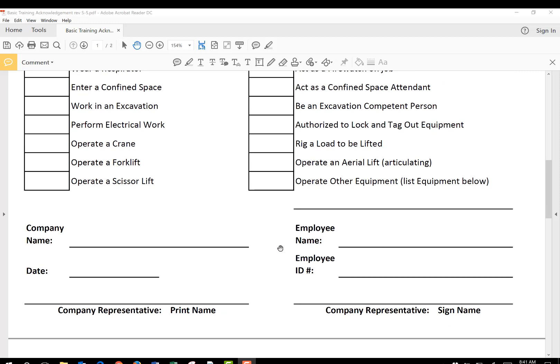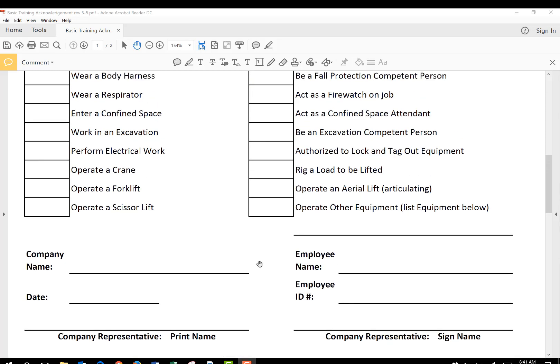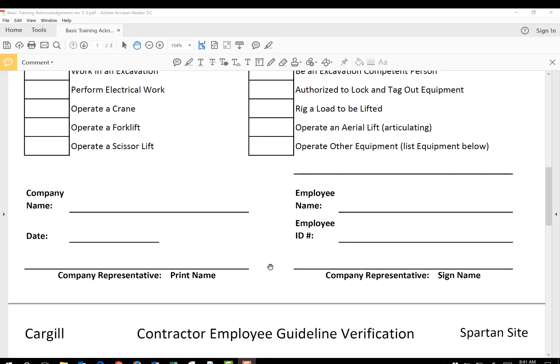Put your company name in here, the employee name, and the date. The ID number is totally dependent on you — whatever ID number you want, or no ID number at all. You need someone representing the company to print their name and sign their name. They're acknowledging that the training has been completed, so it needs to be somebody who can acknowledge that.